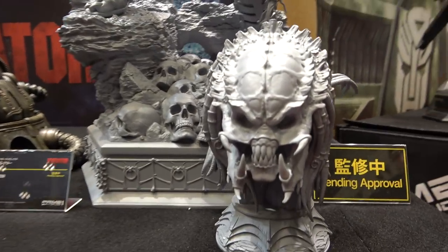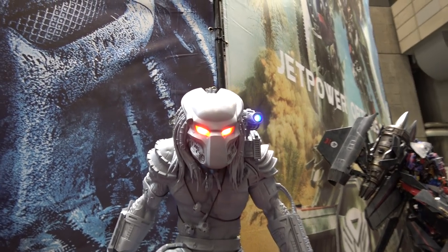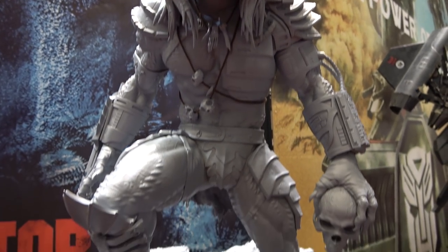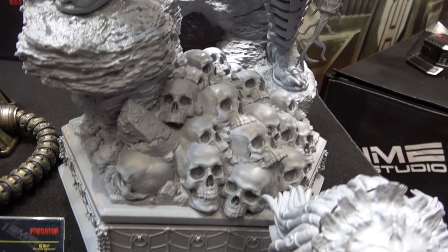And then another Predator from the comic line, again with light-up in the eyes and the cannon. Not painted yet — I'm looking forward to seeing this painted. A bunch of skulls and things on the base.